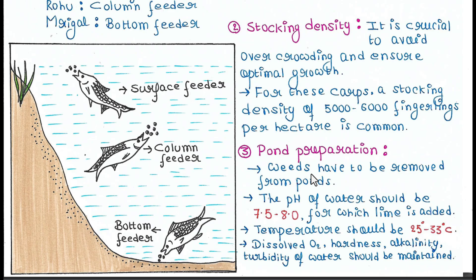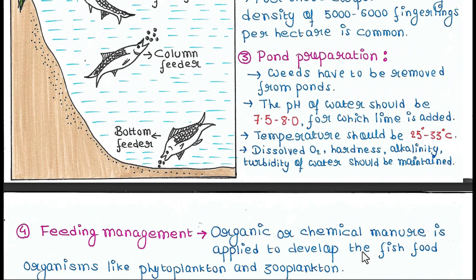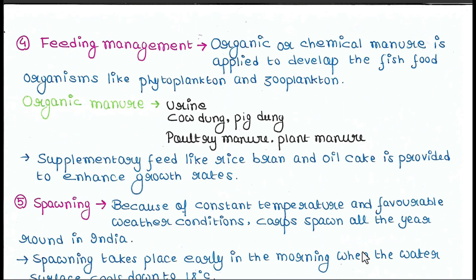Next is pond preparation. Weeds have to be removed from the pond. The pH of water should be 7.5 to 8, and lime is added to maintain that pH. Temperature should be 25 to 33 degrees Celsius. Dissolved oxygen, hardness, alkalinity, and turbidity of water should all be maintained.